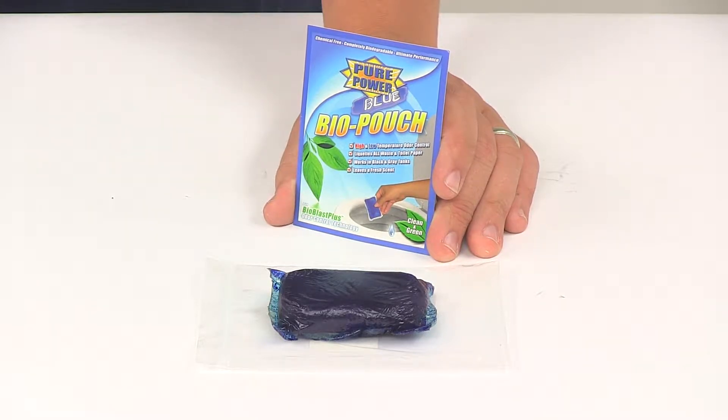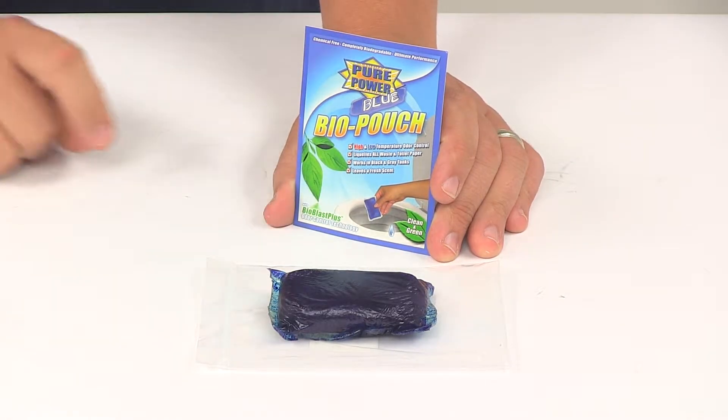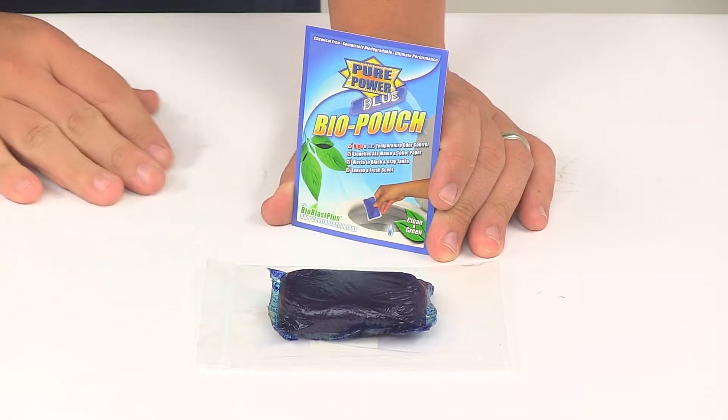Today we're taking a look at the Pure Power Blue treatment for RV holding tanks. This treatment helps prevent odors and clogs in your RV black water tank, and it can also be used for your gray water tank. It can be used in septic tanks as well.